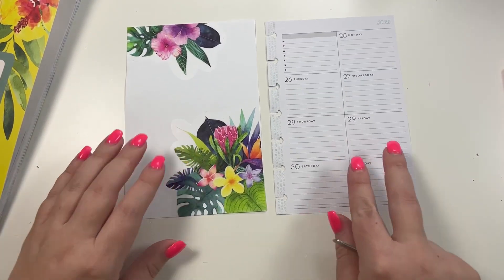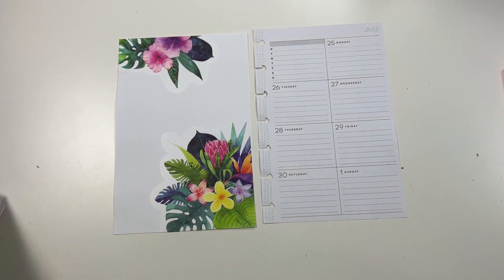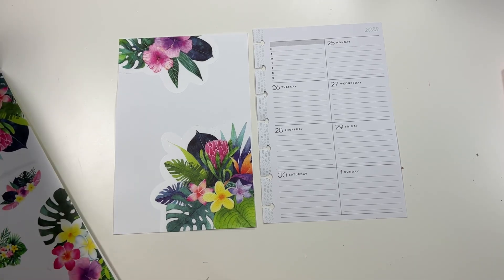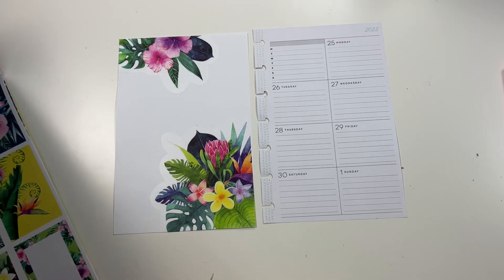Look how bright and fun and tropical! It's a little early for summer, but I'm embracing it in my planner.